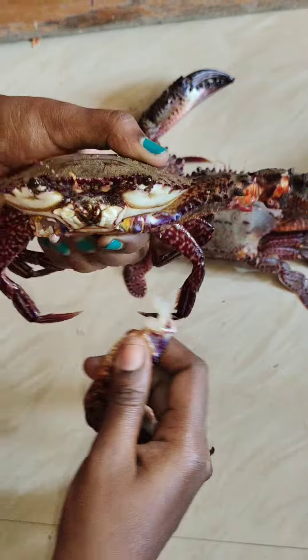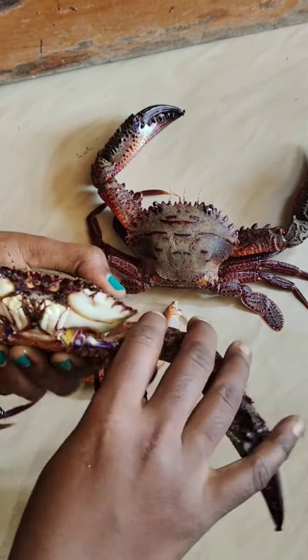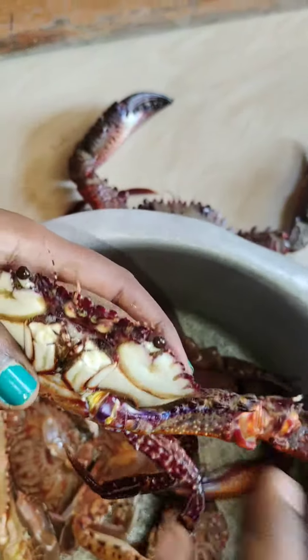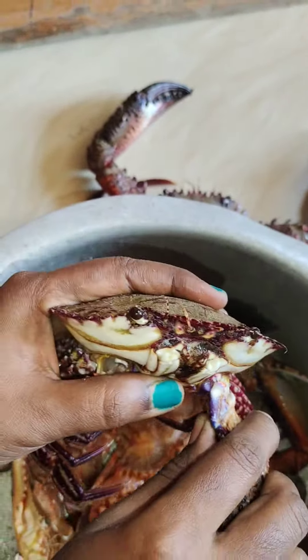First, we are going to dry down the night. It is fresh and fresh. The night is dry and dry.